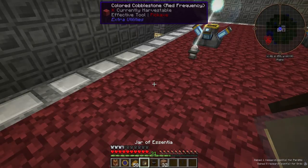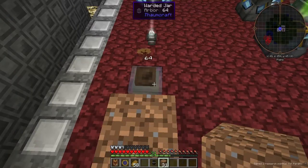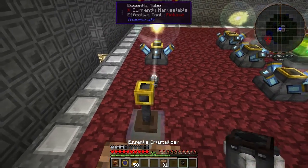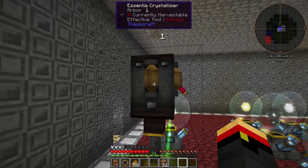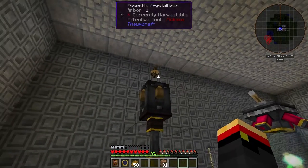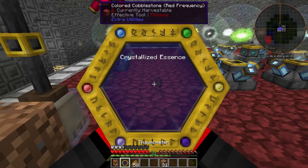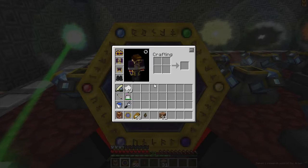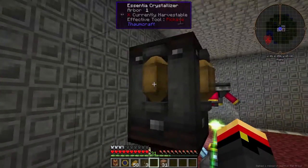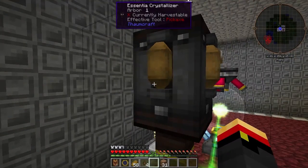I've got a jar of Arbor Essentia, so let's go ahead and place it. We'll need to pipe the Essentia into the Crystallizer. It's going to take up the Arbor, and you can see the Terra flowing in there — and there it goes, a Crystallized Essence of Arbor. I've got just one point of that aspect, so if I need to balance any crucible recipes that need Arbor, I now have a perfect way to do that.